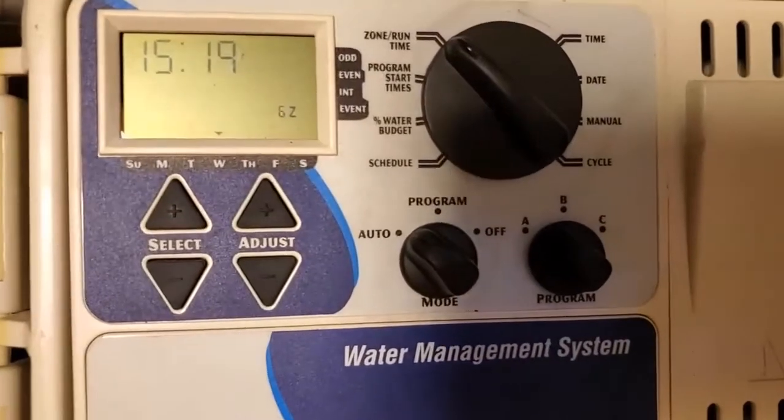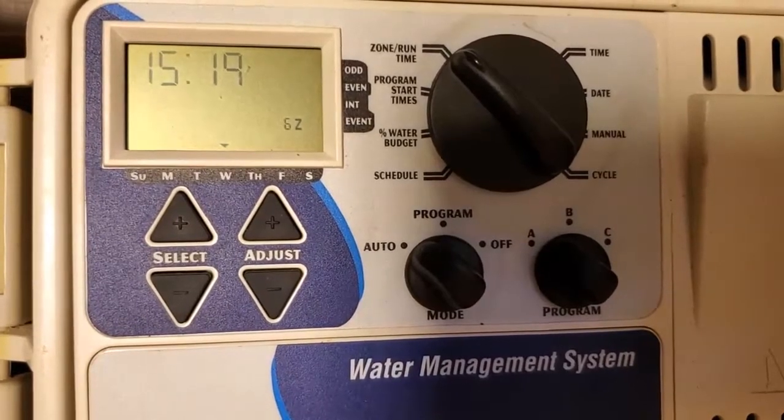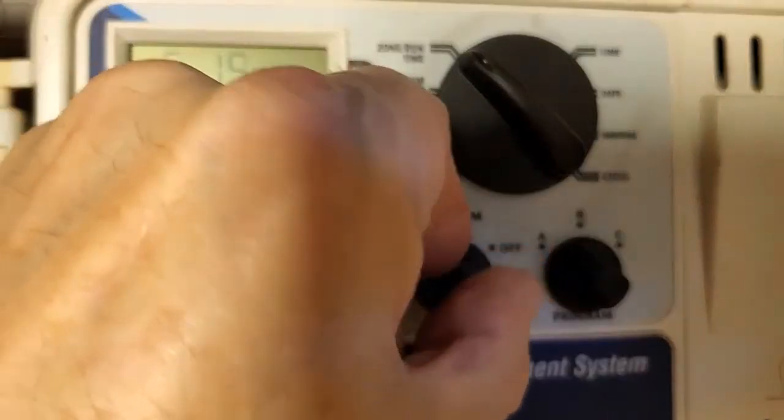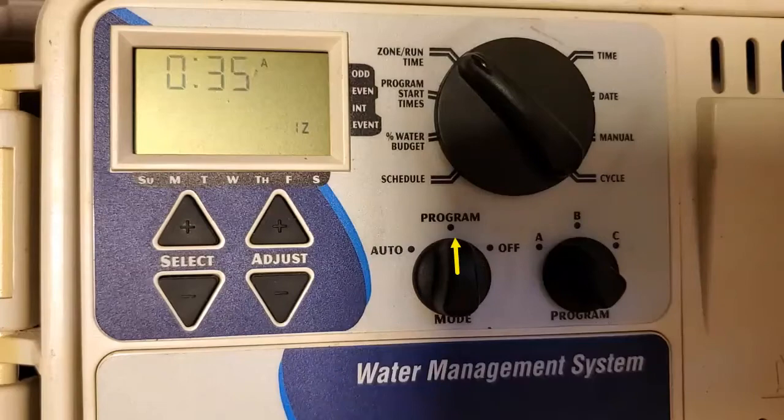So once you start out the year, you want to go ahead and first thing is you want to set the times and all of that good stuff. So what you want to do is put it in program mode — that's program mode.